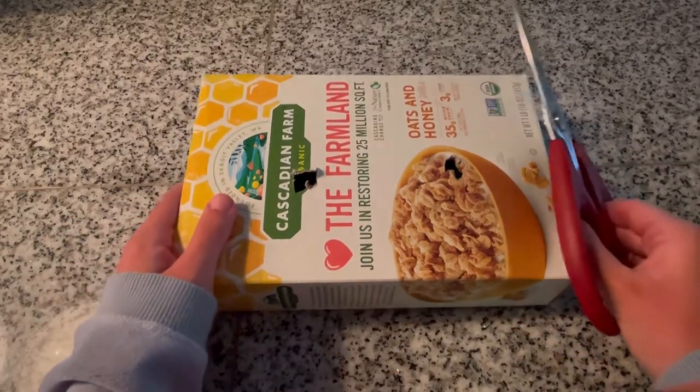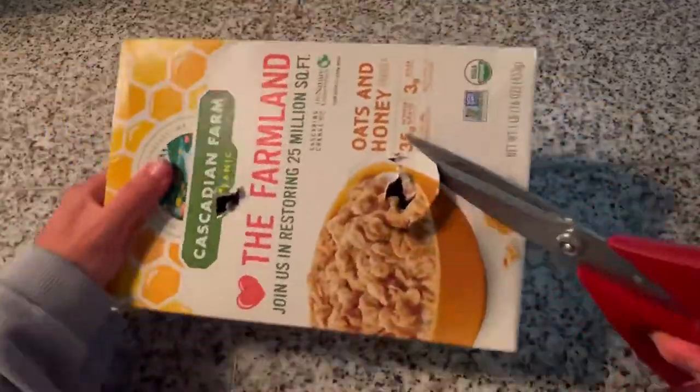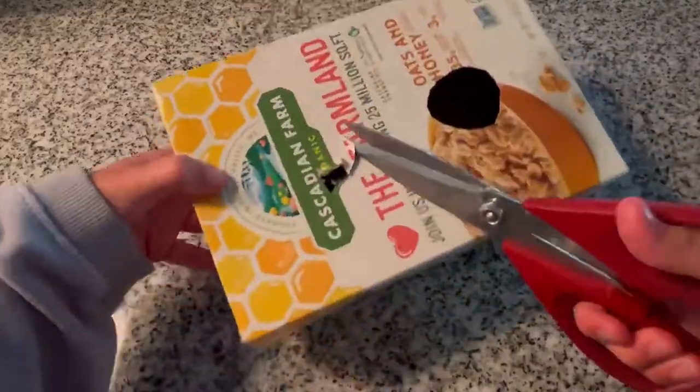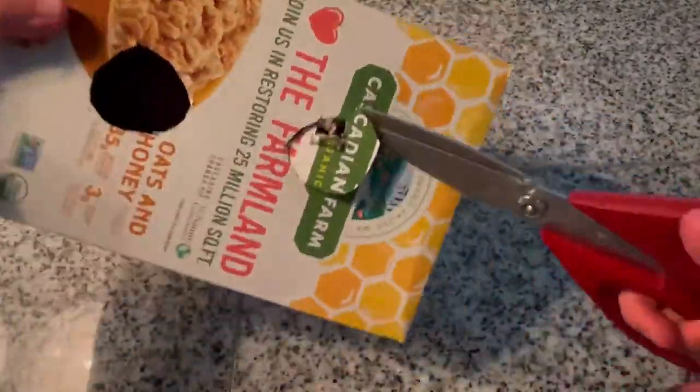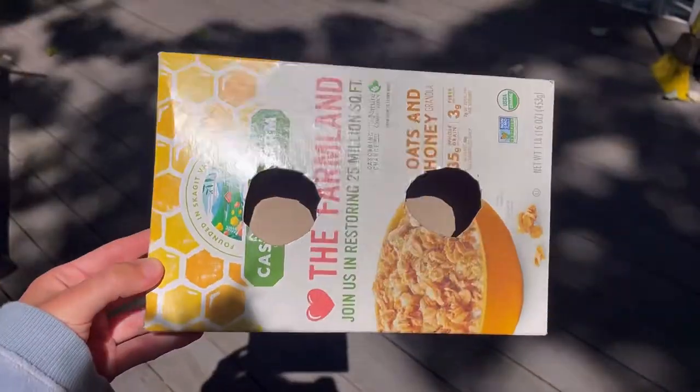What I did is I poked a few holes inside the cereal box and now I'm cutting a circle that's big enough for my gerbil to fit through. And now I'm doing the same for the other hole. It should look something like this.